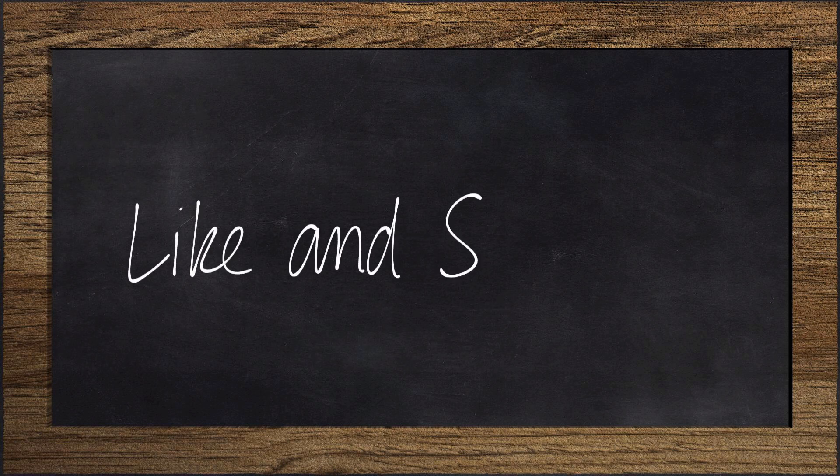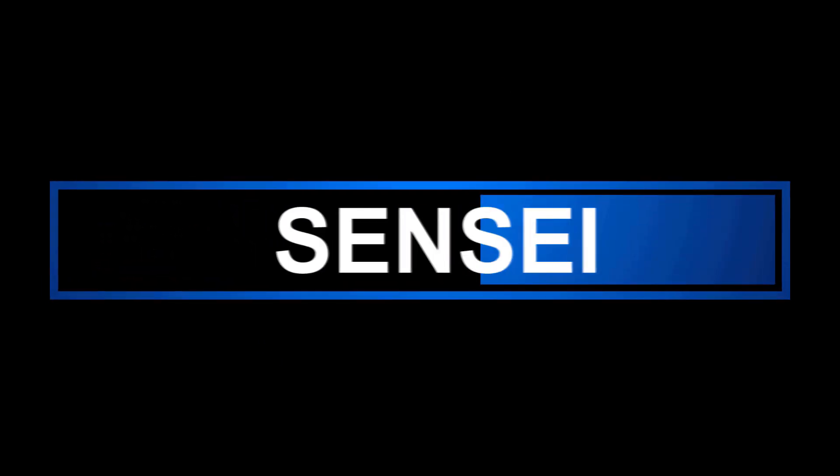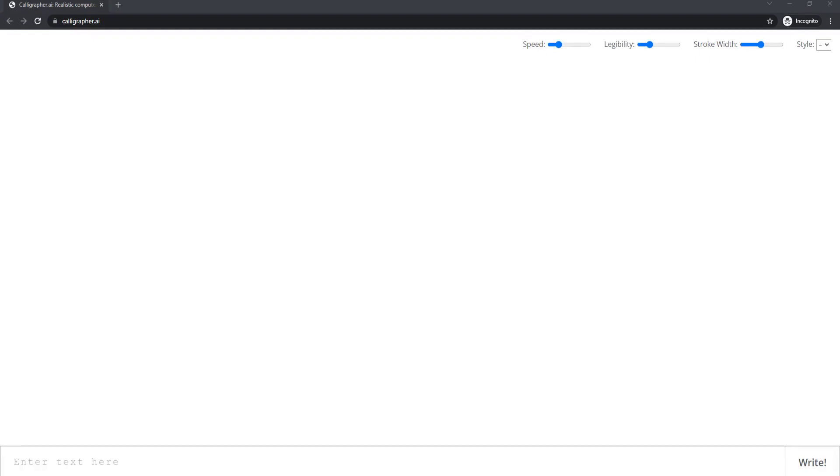Jay Haynes for the Film Sensei YouTube channel. Today in this video, I am going to show how to create this super easy write-on effect. The secret to this effect is I'm going to cheat and use a website called calligrapher.ai — I will leave a link in the description below.